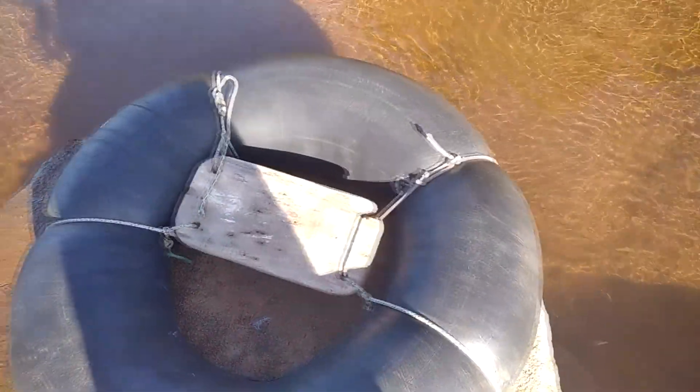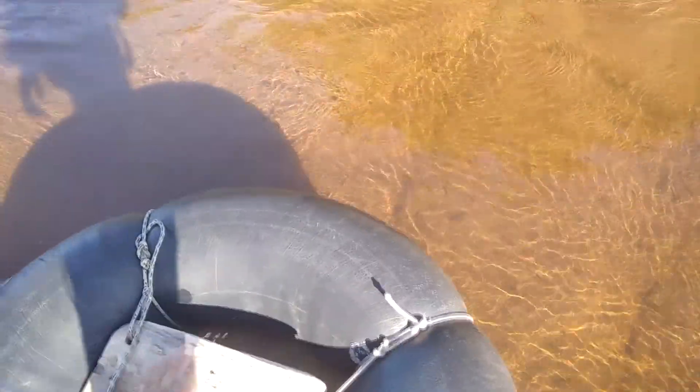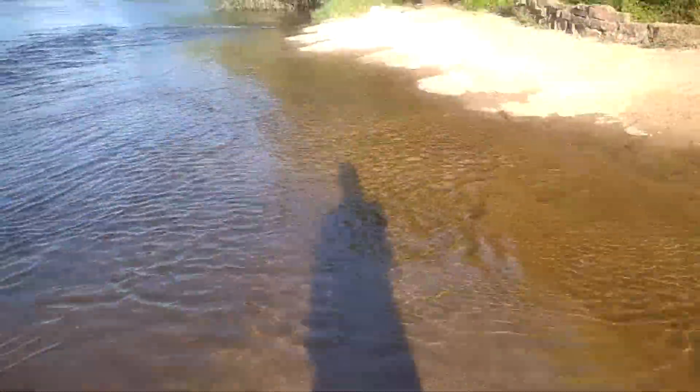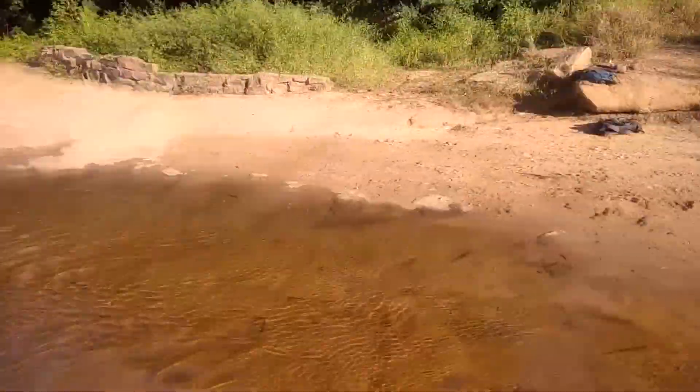And it's done with four holes. You've got the boat here, the river is calm, and we are going to go 14km. I'm going to go there and leave it there for next time.